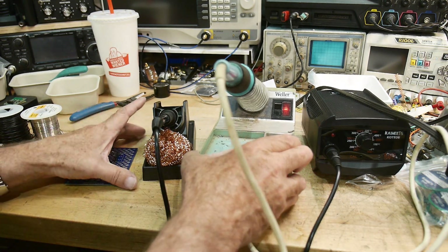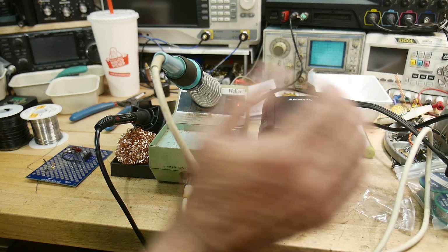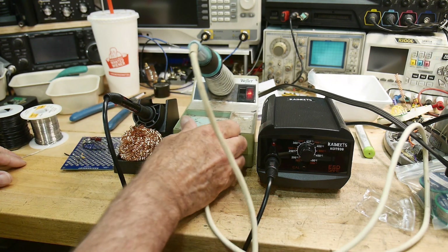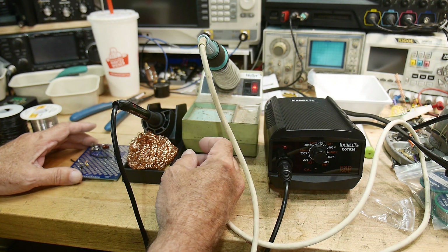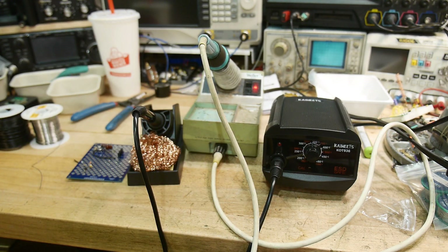Unfortunately I can't recommend it. Sorry, Kai — I can't recommend your product. It just doesn't have enough heat in the tip. It would get the job done, and it may be better than the soldering iron you've already got. If the price is in line with what you have to spend, it might be all right — I just wouldn't be able to deal with it. That was my review of the Kai Wheats KOT936 soldering iron station.